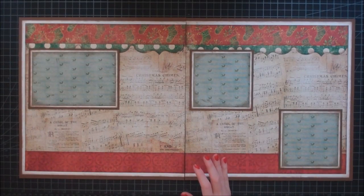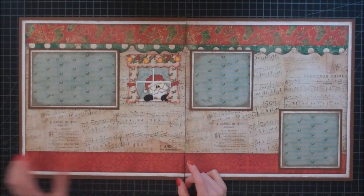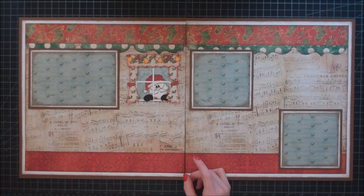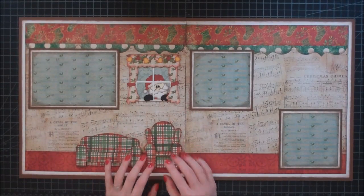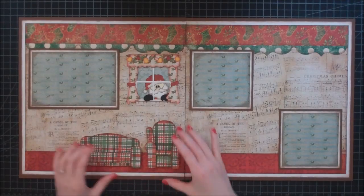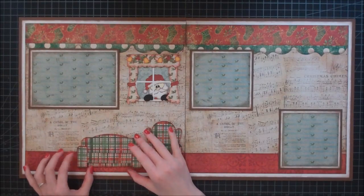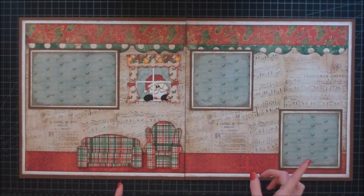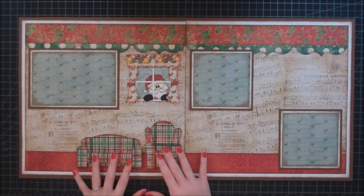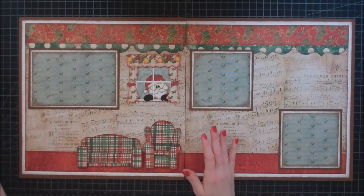I'm going to start laying out all of my die cuts. All of these are from Treasure Box Designs and they are from the Twas the Night Before Christmas paper piecing set. I have two paper piecing files from the Treasure Box Designs furniture set — I have my couch and chair, and they are cut out of this really cute plaid. My parents actually had a red and green plaid sofa set when I was growing up, which they later gifted to my husband and I — it looked almost exactly like this. When I showed these to my husband he was like, 'Oh my god, it's your parents' couch and chair set,' which I thought was really funny.